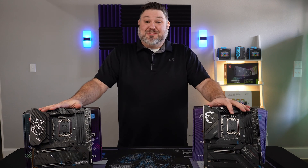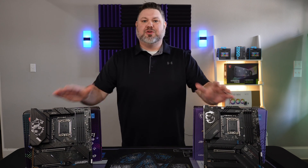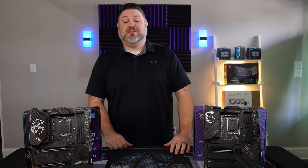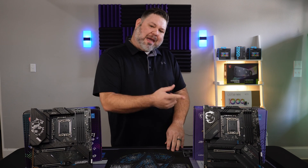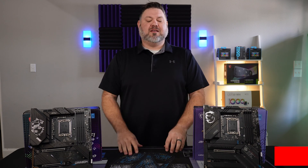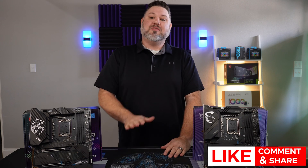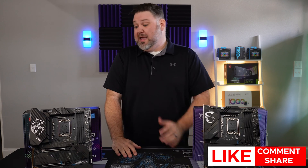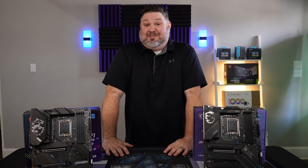And again, just to remind you — this is the last generation you're going to be able to use one of these boards. Intel is changing it up next year. So let me ask you: knowing all of that, would you pay 25% more for this board? Let me know down in the comments — do you think it's worth it to pay the early adopter tax to get a Z790 board when a Z690 does literally everything you need and then some?